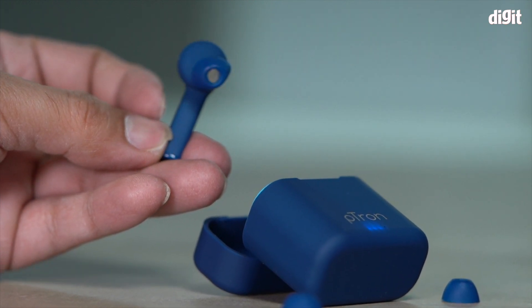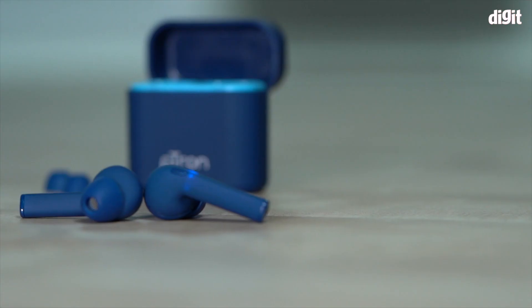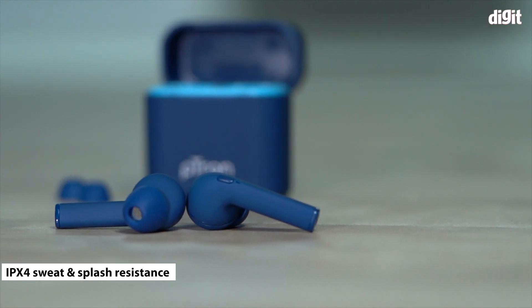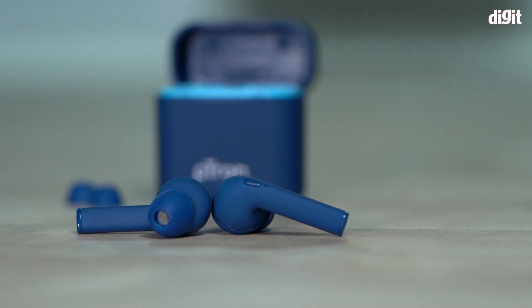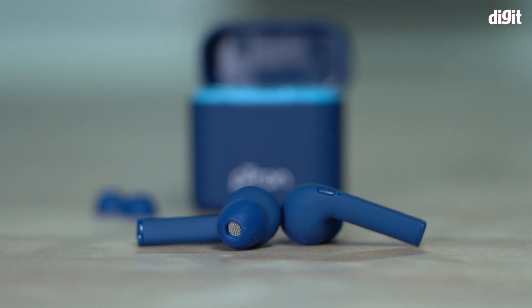Furthermore, the in-ear style buds offer passive noise cancellation. The Base Buds Vista also has IPX4 sweat and splash resistance certification. Those are some of the key features of the Petron Base Buds Vista true wireless earbuds — thank you for watching.